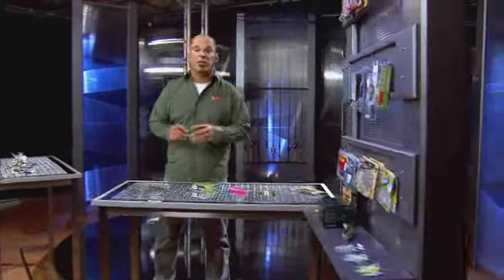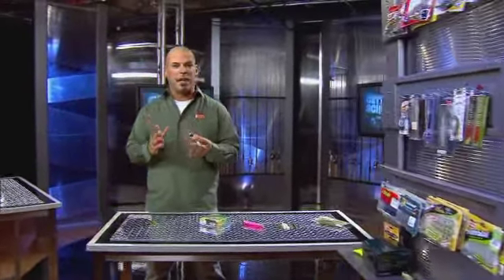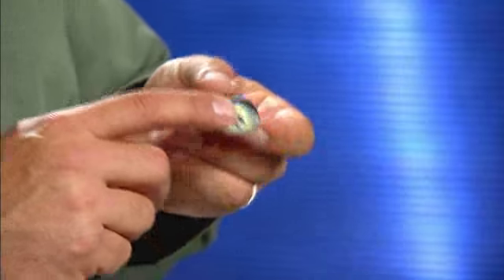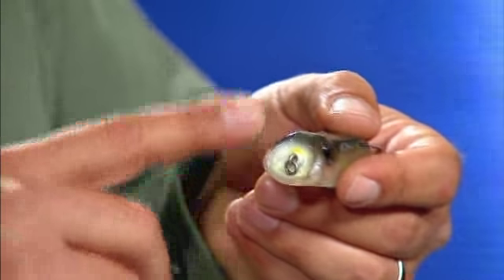One thing you got to remember when you're dealing with a weedless frog is there's a couple of different types. One will have a pointed nose, and others will have either a popping nose, or like this — the new OSP diving frog, which has a scallop nose.